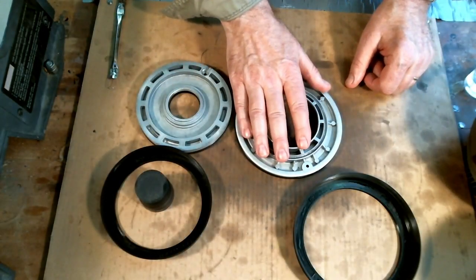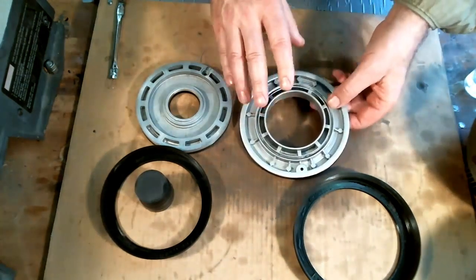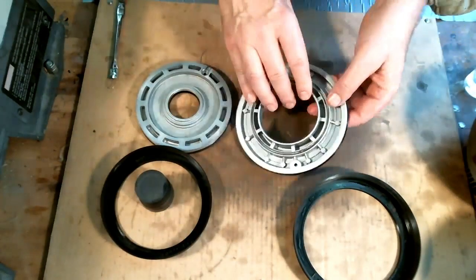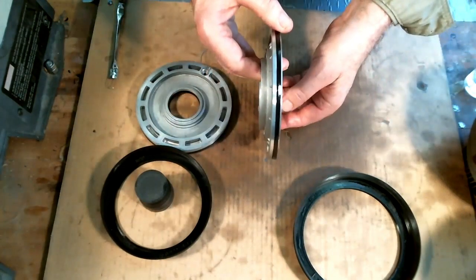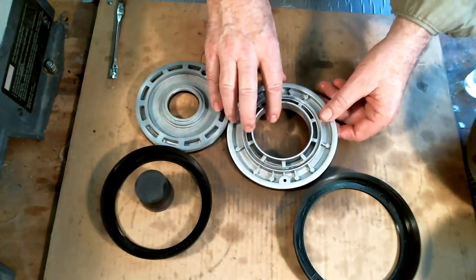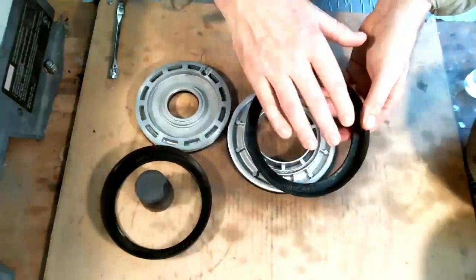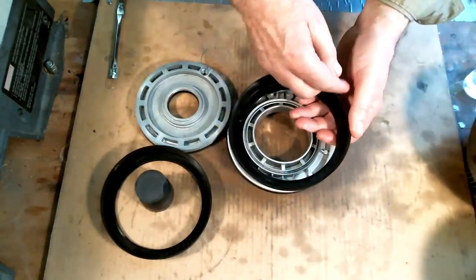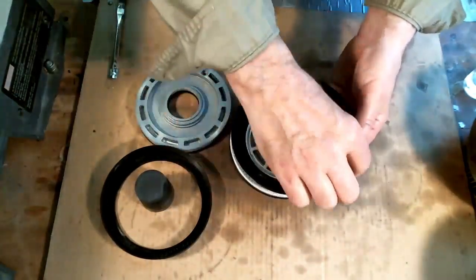We'll start with the C6 forward clutch piston. Remember that only 77 and later — actually late 76's as well — C6 forward clutch pistons have the lip seal. I've already installed a new seal and lubed it up. There is a round cut O-ring that goes on the inside, and that's installed in the drum already. The tool has a kind of funnel shape to it, and I've put a little bit of lube in it — I'm using mineral oil because it's clear, but you'd probably want to use transmission fluid.